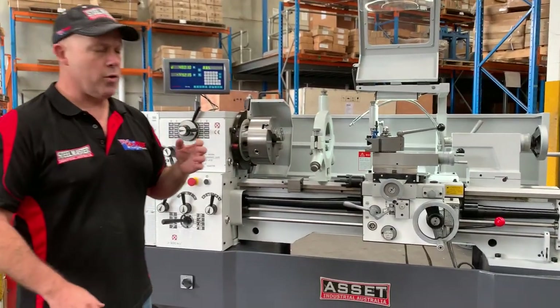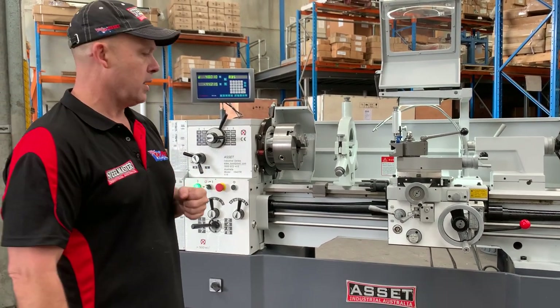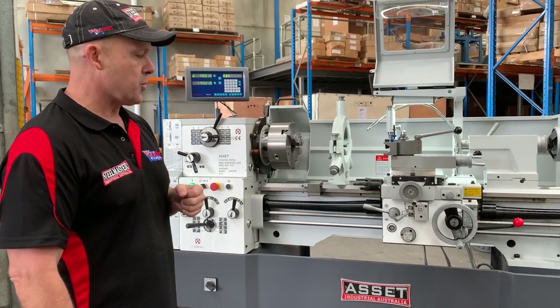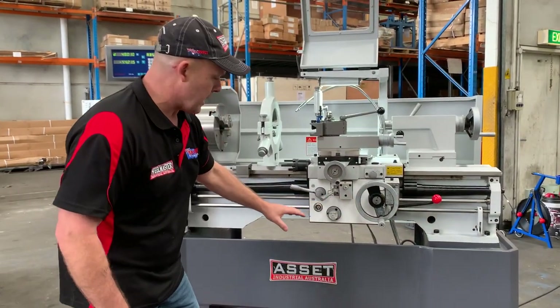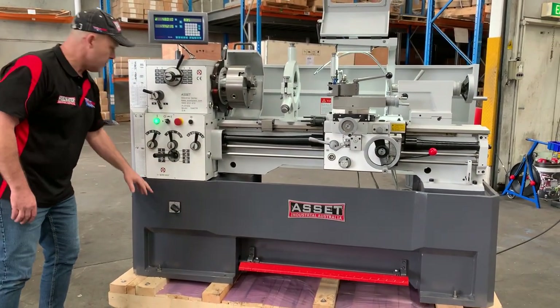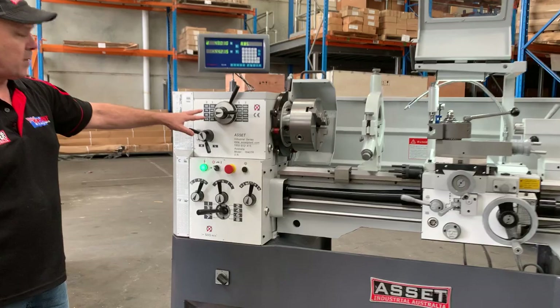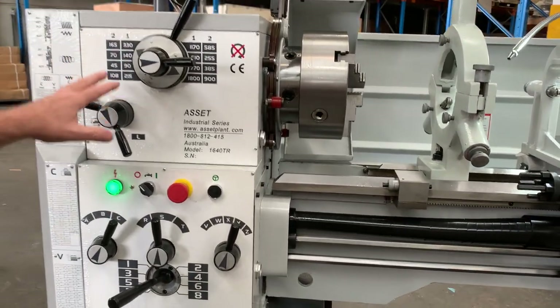Our 1640 Euro, we just released a couple of years ago, and it's been very popular amongst the Australian metalworking industry. We've got the new chiselled heavy duty cast base there with a foot pedal. Being a two speed operation, you're going to get twice as many speeds — we've got about 16 speeds fully available here on the headstock.